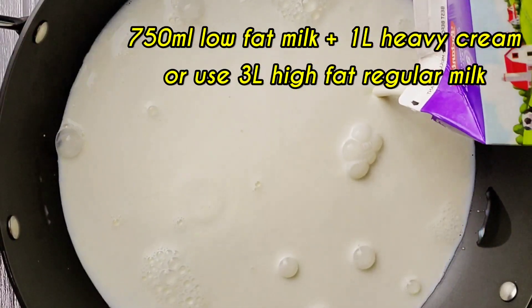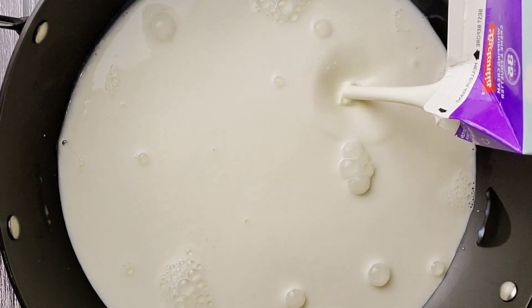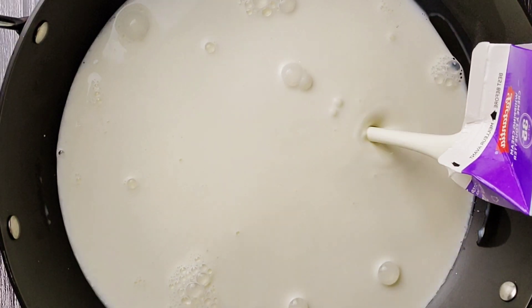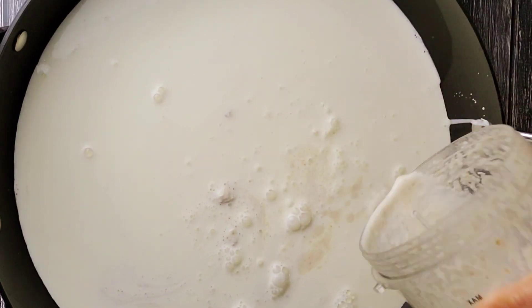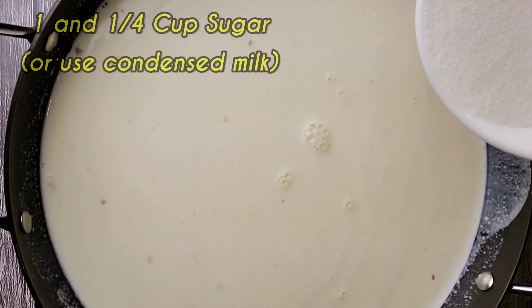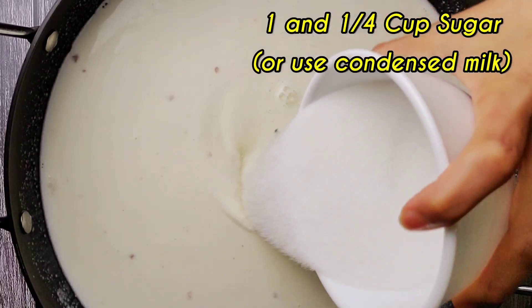If you have full fat milk available, just use that but take three liters of it to make the same quantity. Now adding the bread and milk that we blended into a paste earlier, and I'm adding one and one-fourth cup of sugar.